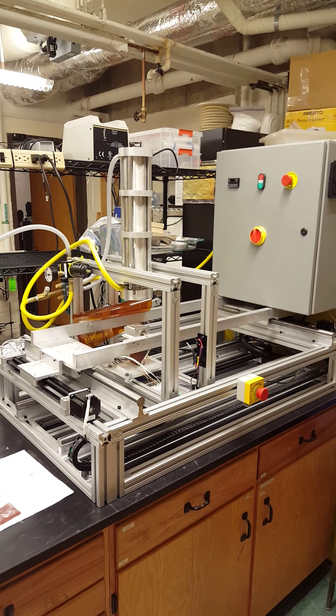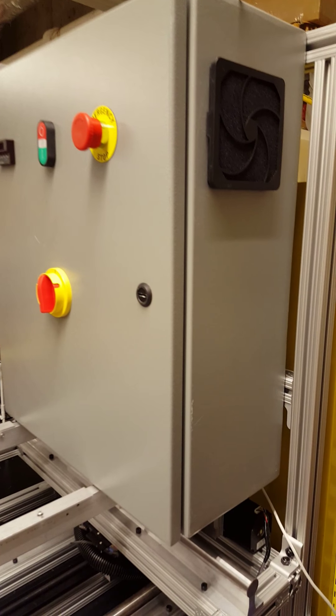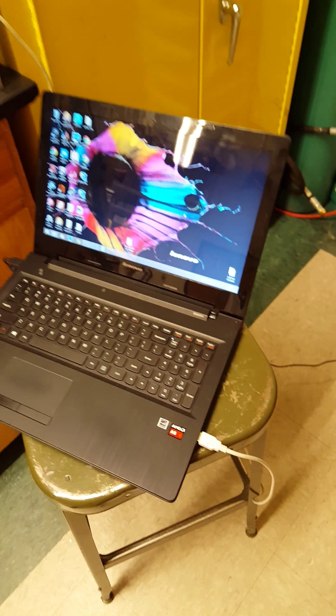The first thing that you're going to want to do is turn the machine on. The control box has a couple main wires. The first one is this white wire here, which is the USB cable, which you're going to make sure you want to have plugged into your computer.